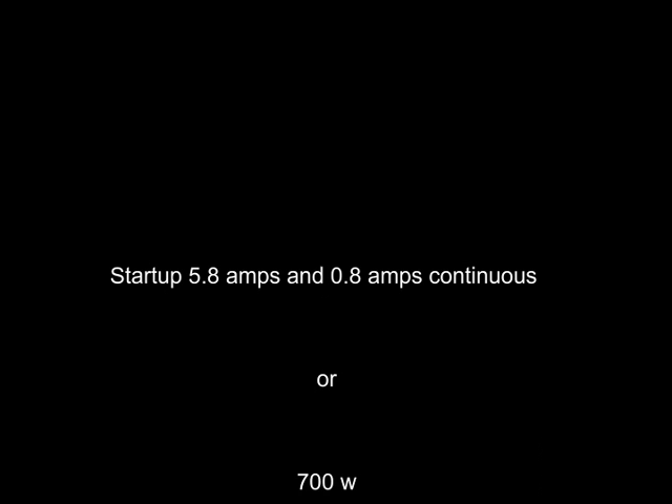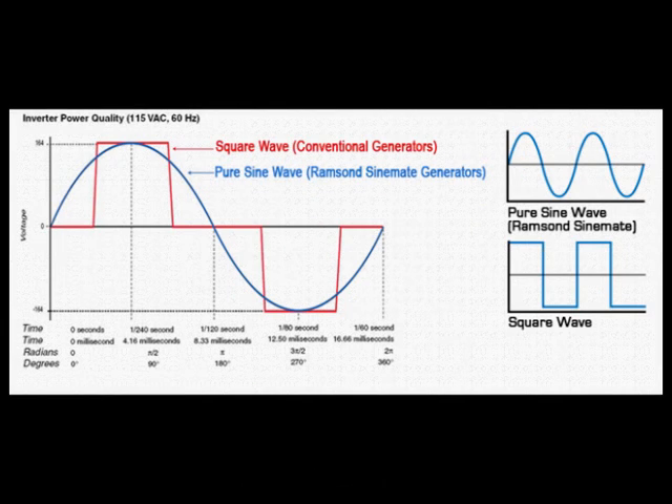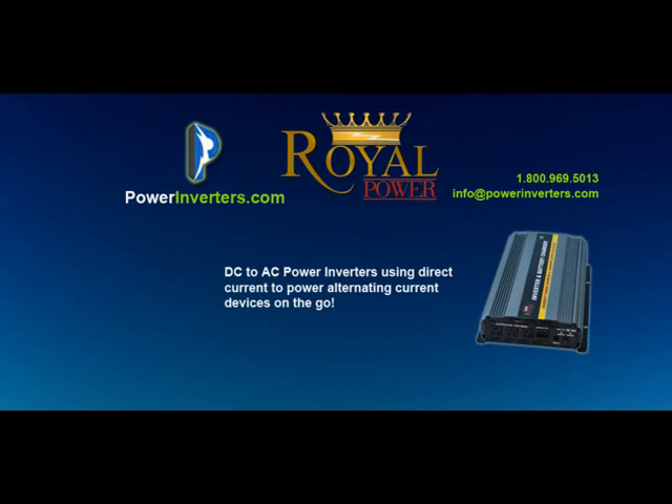He lists in his question that the startup amperage is 5.8 and the continuous is 0.8, which gives him a startup wattage around 700 and a continuous around 90 to 100. He's also concerned if a pure sine inverter might be required or if a modified sine will work fine, and he has some cabling questions — what gauge he'll need from inverter to battery, and what gauge from the output of the inverter to the actual fridge itself.